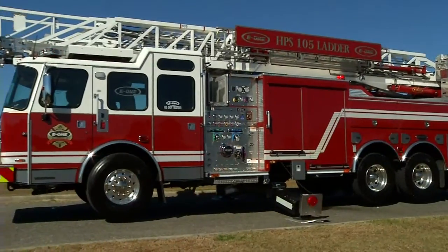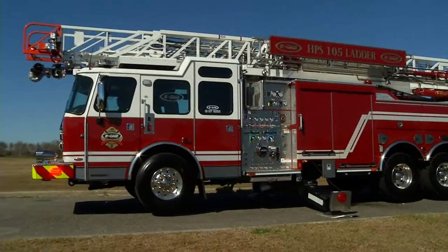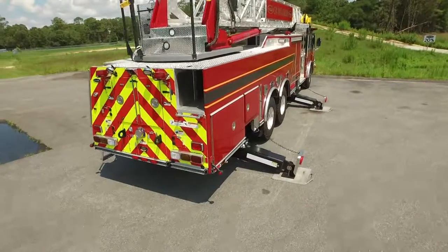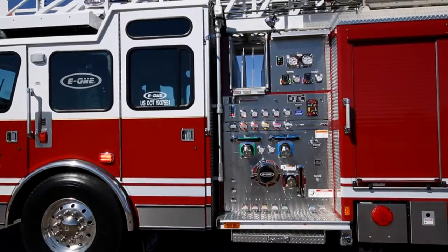450 to 600 horsepower, extruded aluminum or stainless body, tread plate hose bed covers for SideStacker bodies, and up to 2,000 gallon per minute pumps.